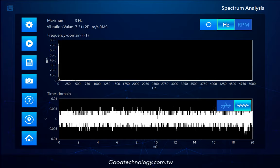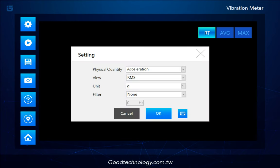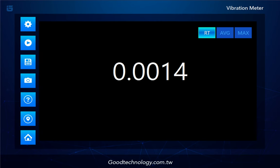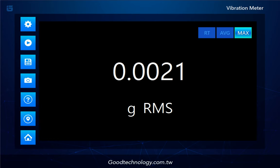Back to the last feature: the Vibration Meter. Similar settings as Spectrum Analysis — we've got the physical quantity, views, values, and unit for your choice. There's also a high-pass and low-pass filter for more specific measurement. During measurement, I'd like to highlight the three icons on the upper right. You can switch easily to see different value structures, or depending on the machine characteristics, view specific values — making measurement more flexible and easy.